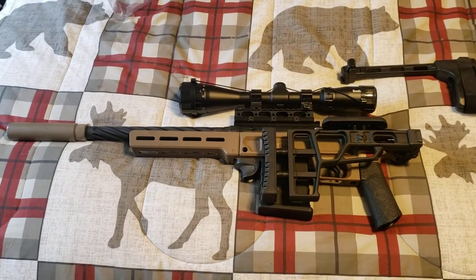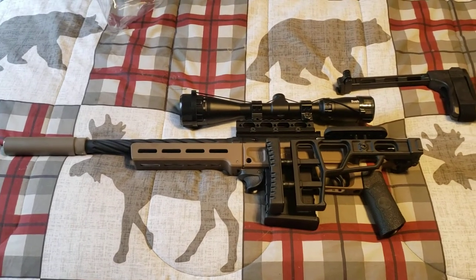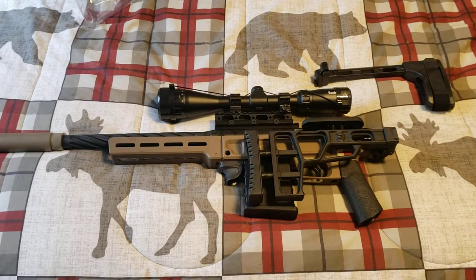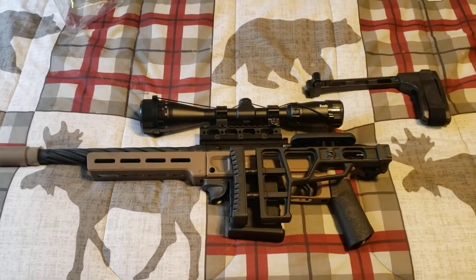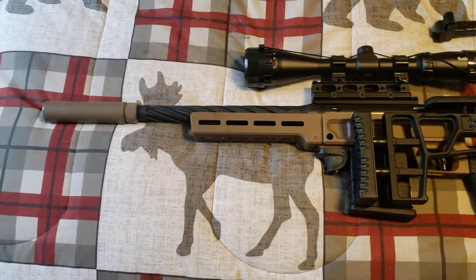What's up guys — first off, this isn't going to be the highest quality video, more of just an unboxing and a quick preview of what I've obtained. So first off, we've got a Black Collar Arms Pork Sword in 6.5 Creedmoor.